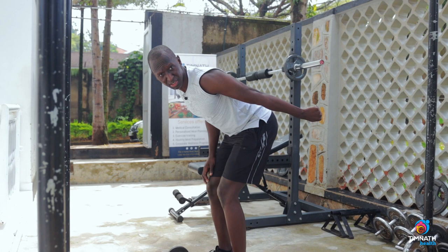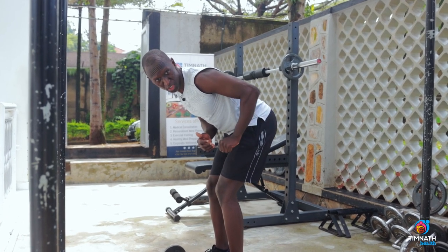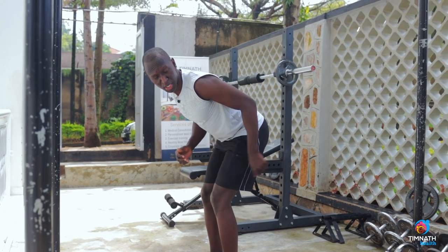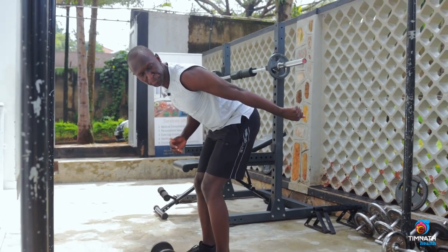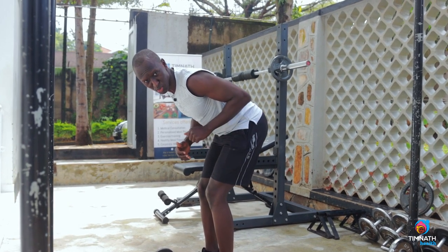It's a tricep kickback, so kick back quickly, then control the down. Don't swing — eliminate momentum. You want to kick back strongly and then control down slowly, pausing for a second to eliminate the momentum.